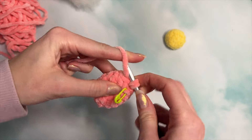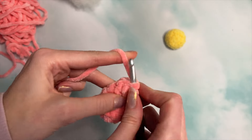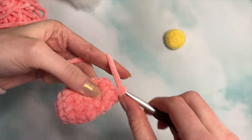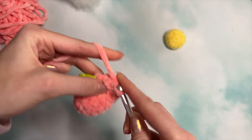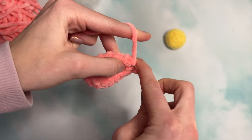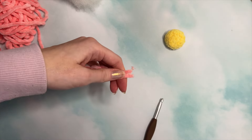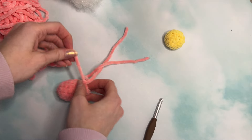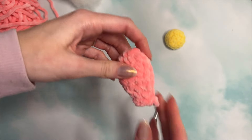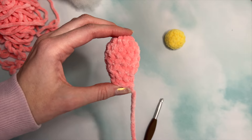Do one single crochet, two single crochets, and then a decrease — then do the same thing one more time. Remove your stitch marker and do a slip stitch, then fasten off leaving a little tail for sewing. If you're averse to sewing, don't worry — I'll walk you through it, it can actually be pretty relaxing. Pull that tail tight and there's your first petal. Make six more for a total of seven petals, then come back.